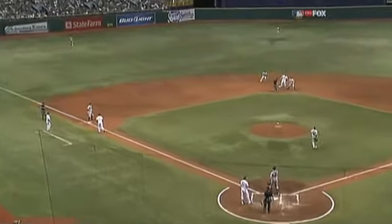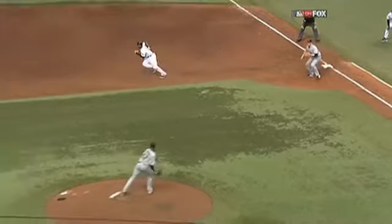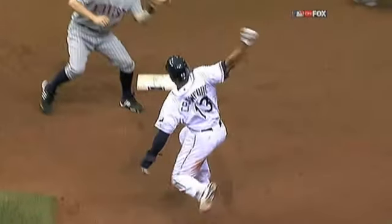Liriano started it by making a perfect chest-high throw to first baseman Justin Morneau. Morneau, making sure that Upton doesn't take off from third base, then makes a perfect throw to Brandon Harris.